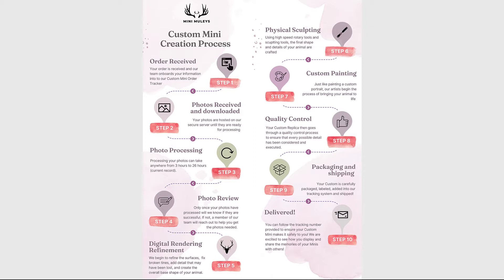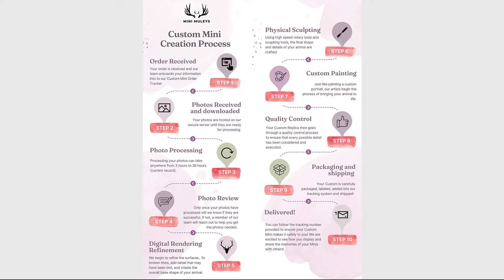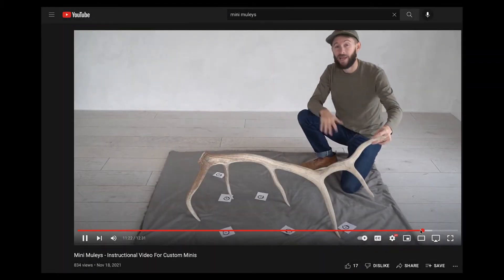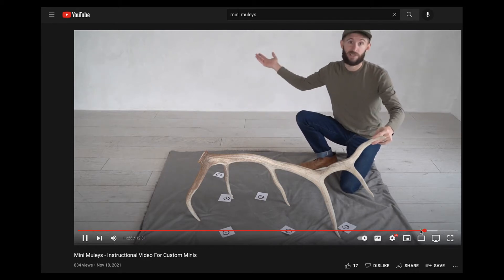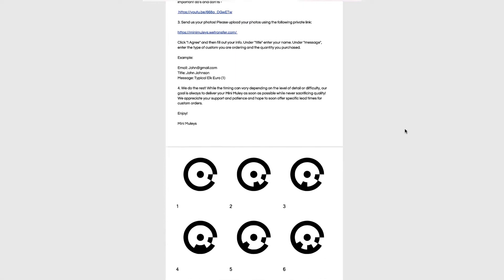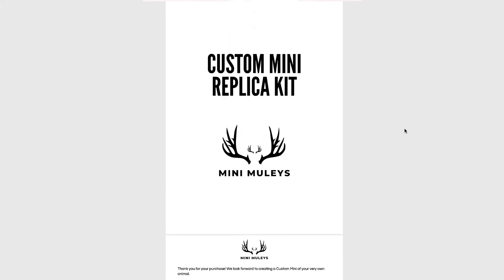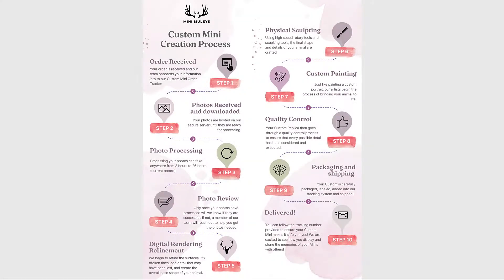Once this process has completed, we go into our photo review process. Only once your photos have processed will we know if they are successful. If for any reason they are not, a member of our team will reach out and let you know exactly what we need and give you step-by-step instructions on what you can do differently. To avoid having to retake photos, please follow the instructions in the provided video carefully. While they don't have to be perfect, following those simple instructions can save a lot of time and greatly impact the quality and speed of your custom.